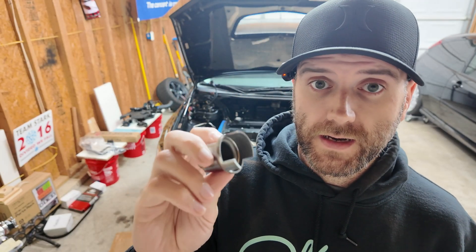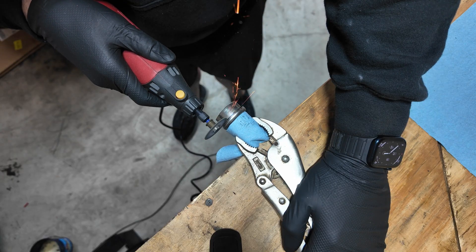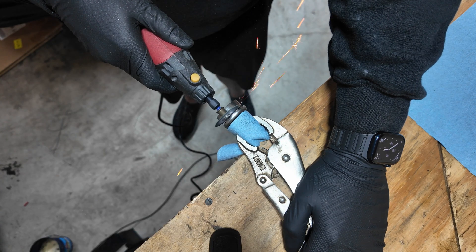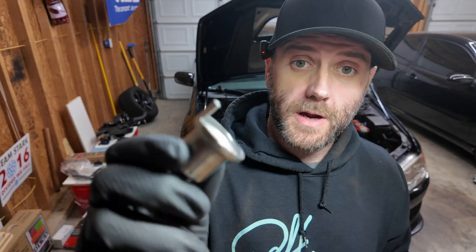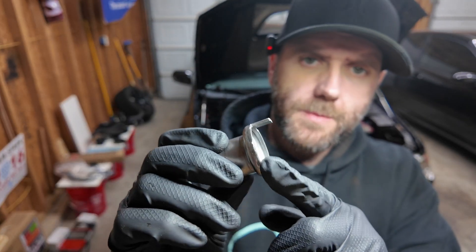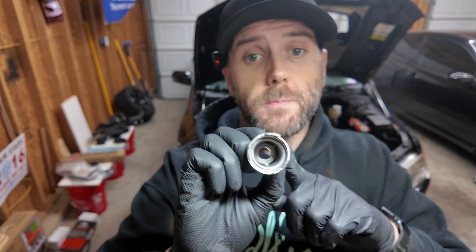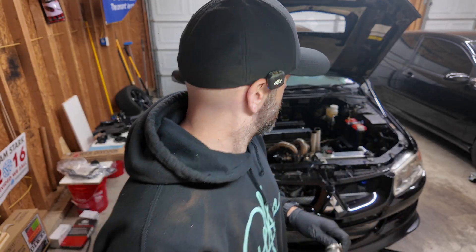I'm going to go ahead and cut this off. There we go — cut that tooth off. Clean this up a little so it's nice and smooth with no rough edges. Make sure you clean off any metal shavings that might be on there, because this sits in oil, so you don't want metal shavings in your oil. Good motto, good way to live your life — no metal shavings in your oil. Let's get the rest of this put back together.